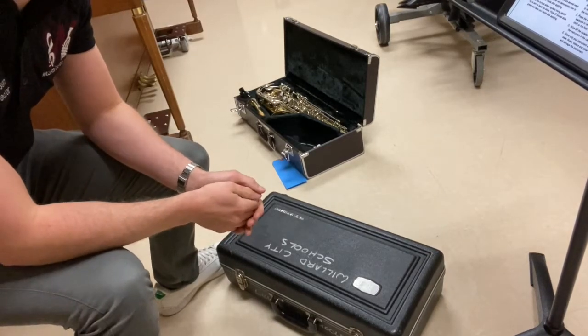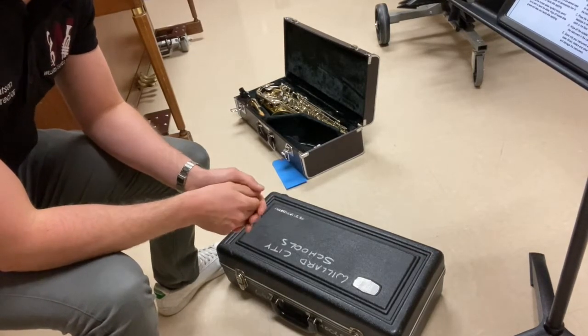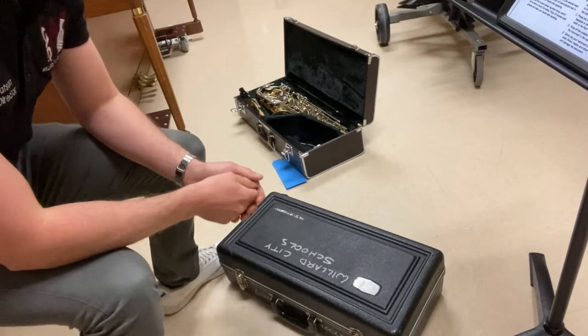Hello, in this instructional video we're going to be talking about how to get started with the trumpet. We're going to start with putting the instrument together.